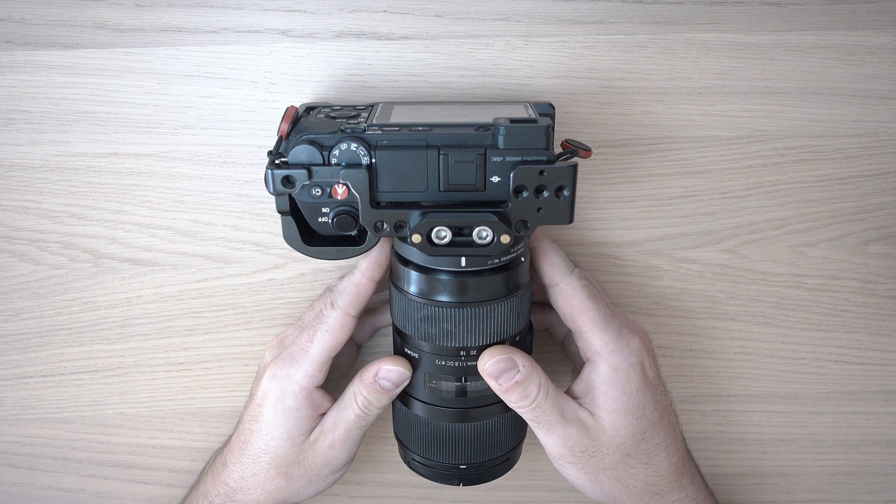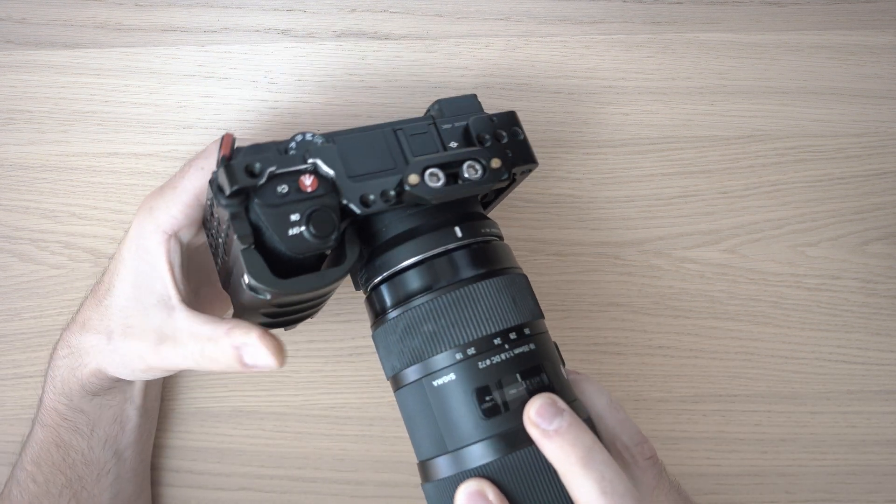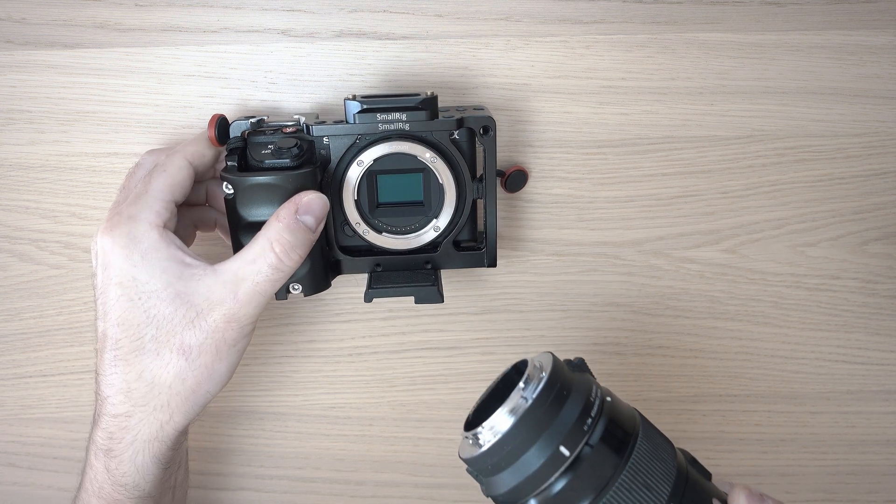Welcome back to Take A Part. Let's see how to clean a camera sensor. This is my workhorse Sony A6500 with MC11 and Sigma 18-35mm.